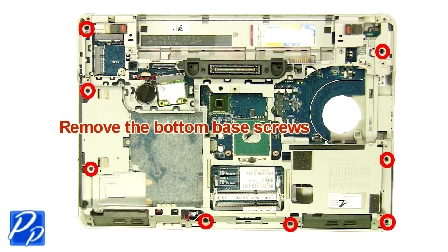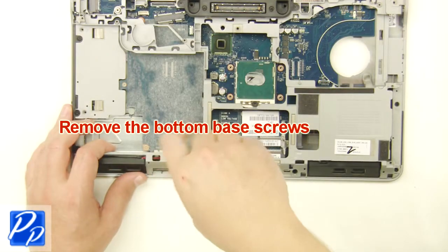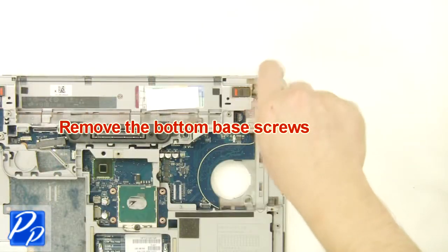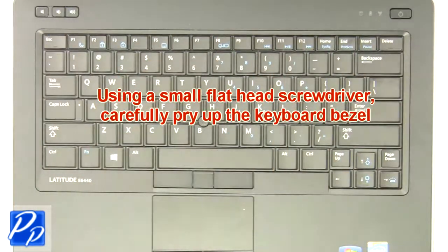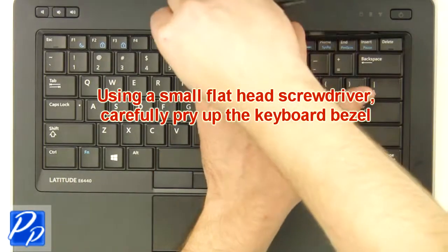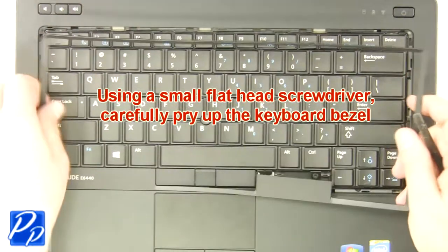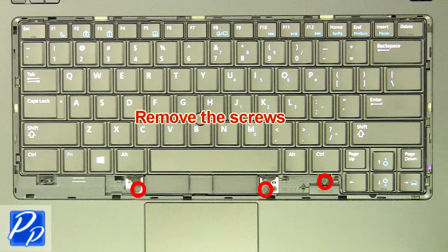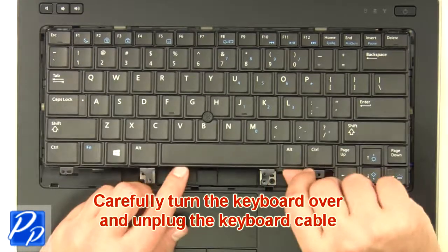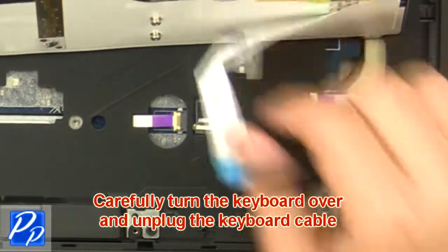Remove the bottom base screws. Using a small flathead screwdriver, carefully pry up the keyboard bezel. Remove the screws. Carefully turn the keyboard over and unplug the keyboard cable. Remove the keyboard.